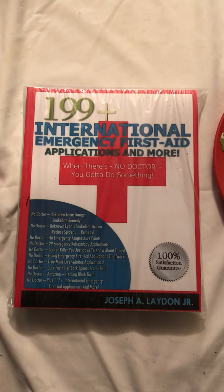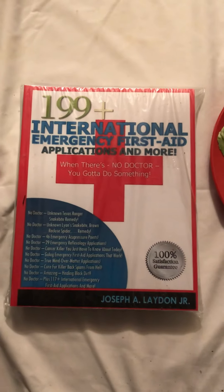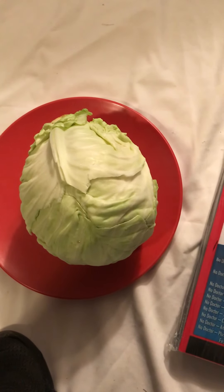Being as stubborn as I am, I didn't do anything about it for a couple of days. Finally I went into action — I got some cabbage, and there it is. That cabbage only cost me three dollars and twenty-three cents.